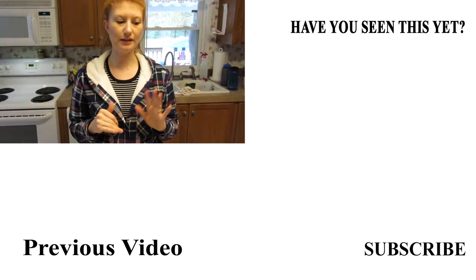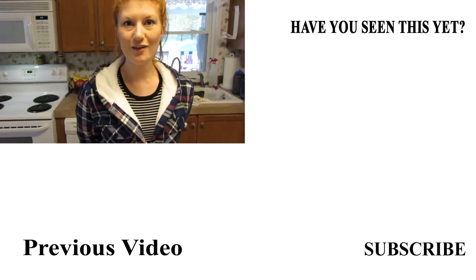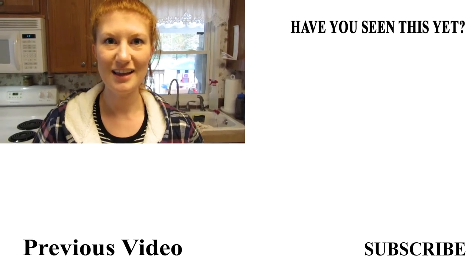That's the little tidbit that the recipe doesn't say — that's what I do. That's it for today's video. I hope you guys enjoyed it. Leave a comment below and give us a thumbs up if you guys like these recipes. Thank you! Bye.